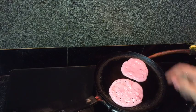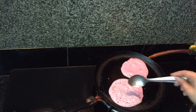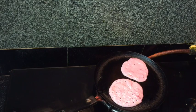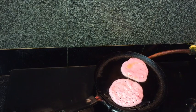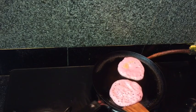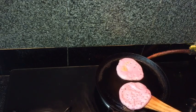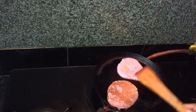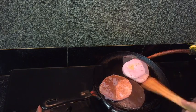You can see the small bubbles on the top — that means the mixture is perfect. Add some more oil and with the help of a spatula try to flip it like this.